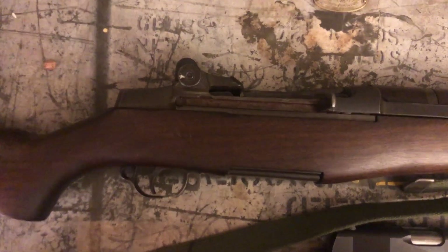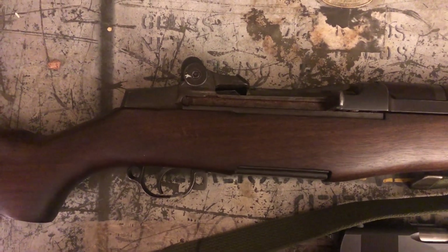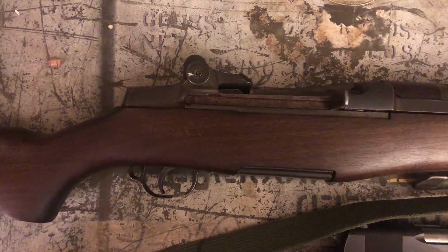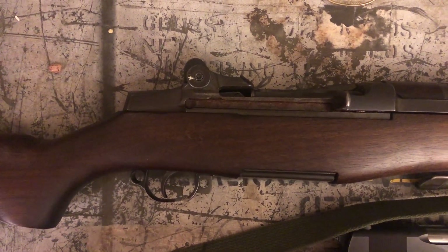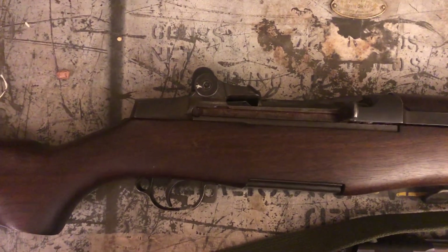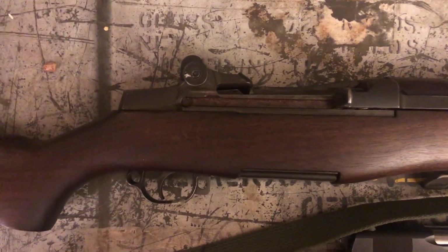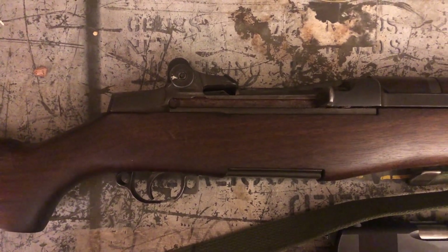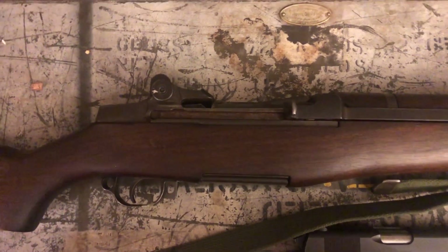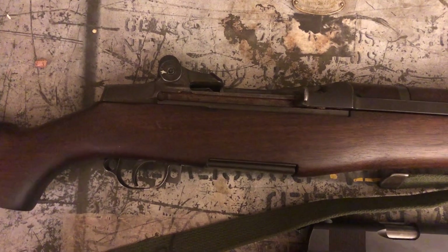As far as downsides on the M1, the gun is heavy — this one's about 11 pounds. They can range anywhere from about 9 to 12 depending on the wood and other factors. That is definitely heavier than something like an AR or an AK. It's also longer, although it's not crazy long — a 24-inch barrel, so it's about like a typical hunting rifle length, but it just kind of feels bulky in the hand.